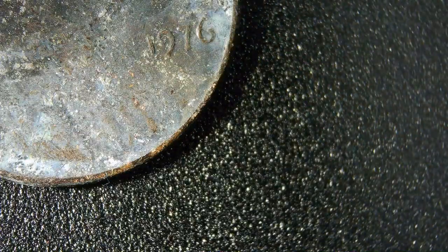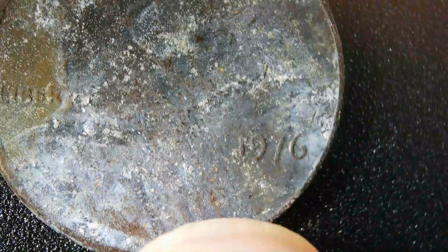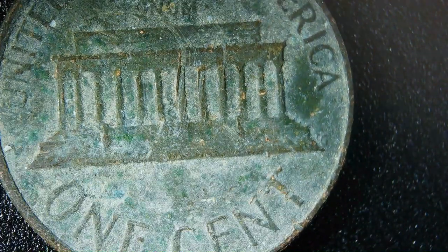Here we go — this is a 1976 penny that's been basically chewed up, so it's probably worth exactly one cent. On the back you've got the same scenario — it's been chewed up, nothing special about the back there.